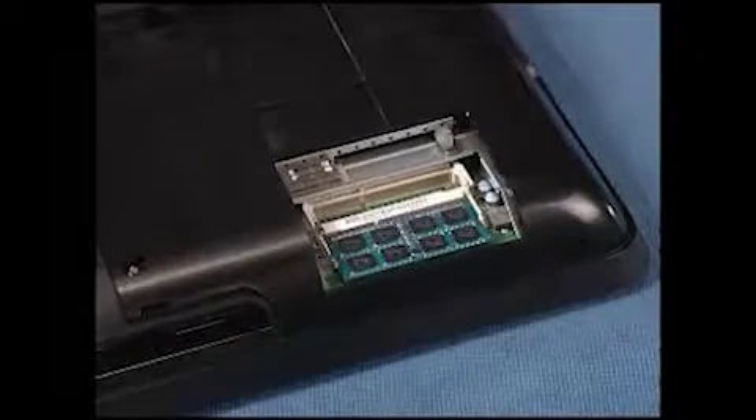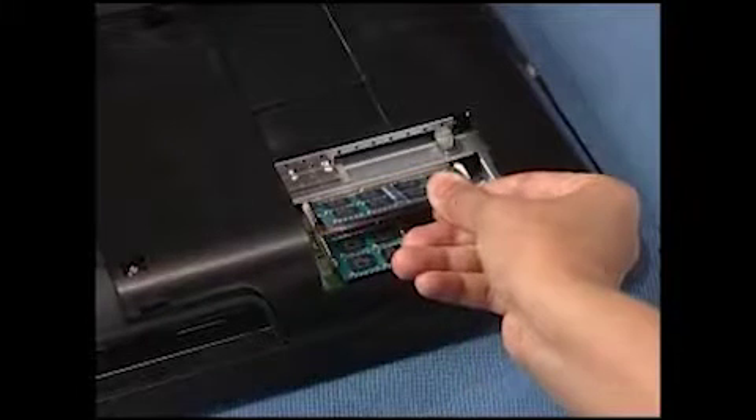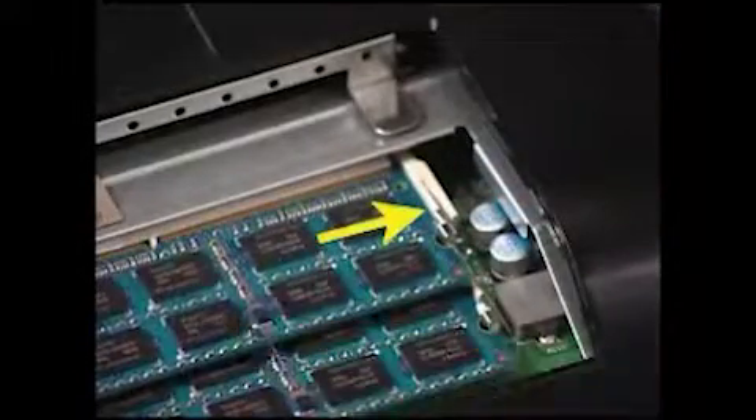To replace an SO-DIMM, angle the module to about 45 degrees and engage the notch on the module with the tab in the socket. Press the SO-DIMM down into place until the retaining levers snap into position over the sides of the module.